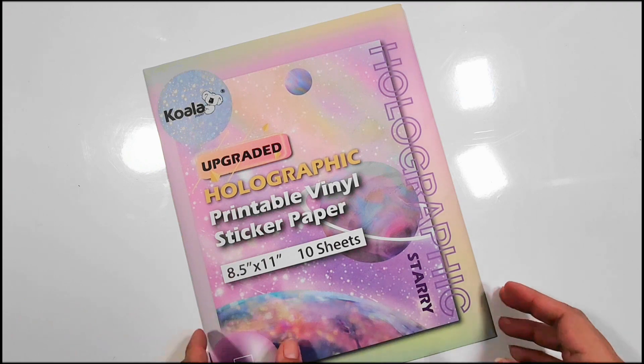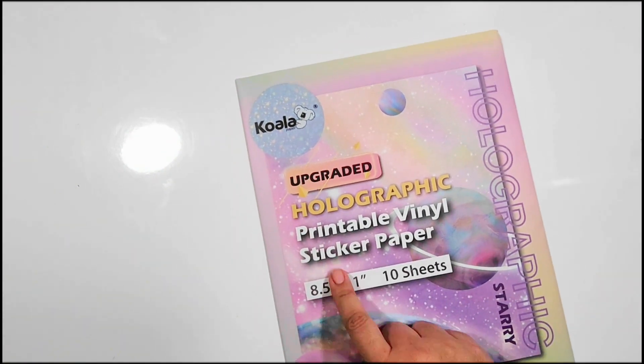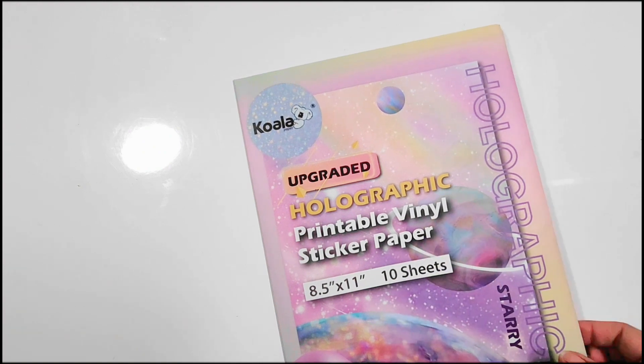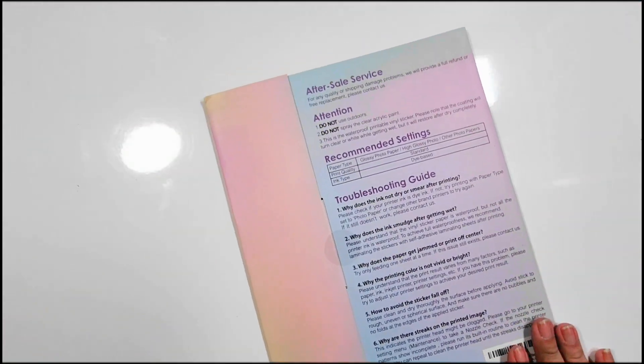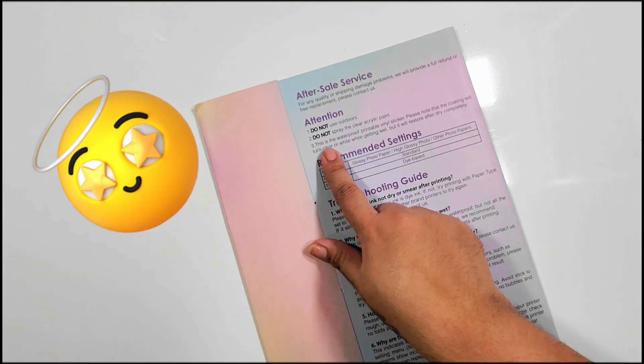Welcome back! Like I teased in a few places, I am checking out this Koala holographic printable vinyl sticker paper. I do want to note that this is waterproof printable vinyl sticker paper, so that's really good.